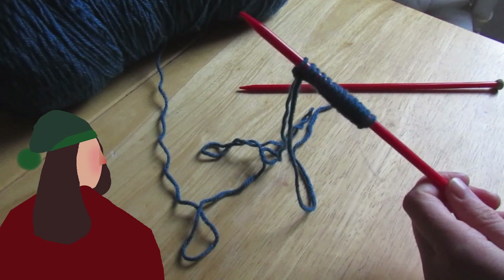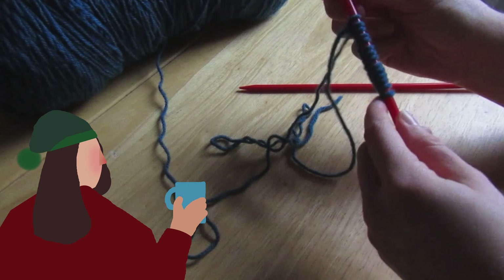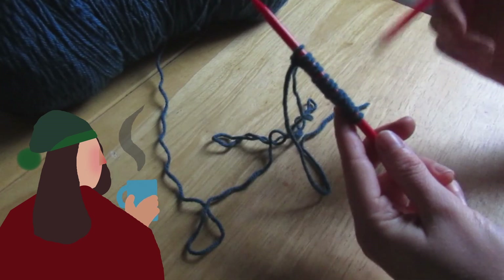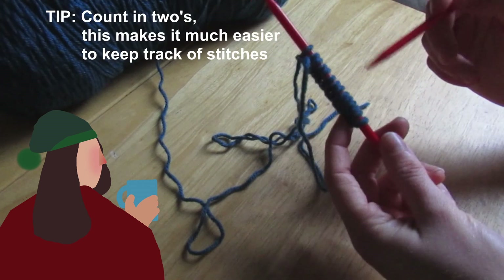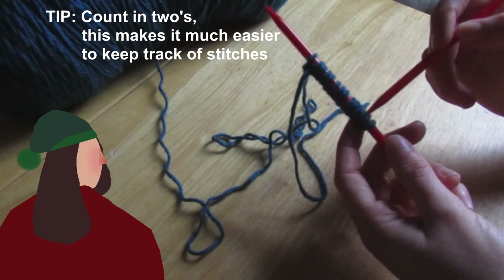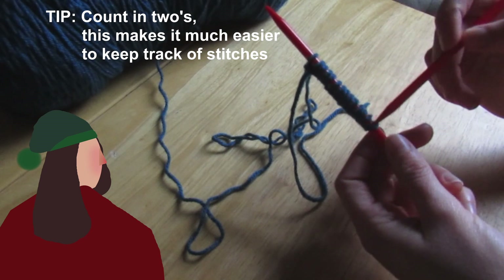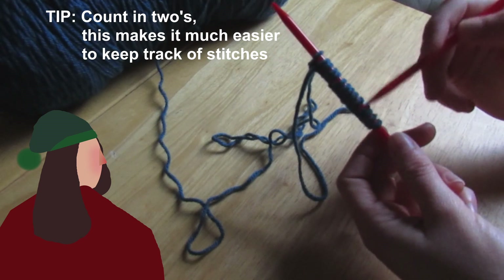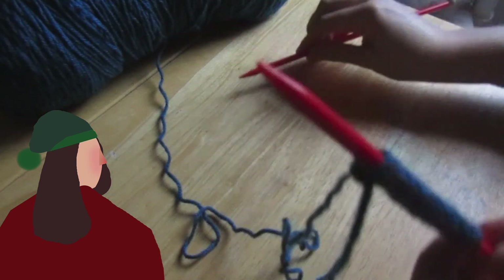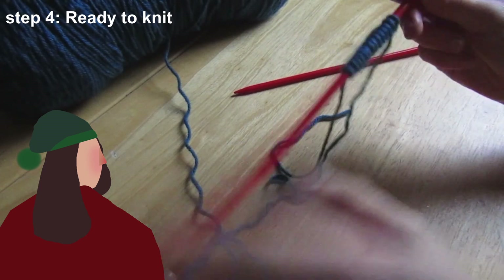Now I've just got a very small piece here to show you what to do on. Usually you'd probably make something a bit bigger than this — this is about 14 stitches that I've cast on. A tip for counting your stitches: it's always easier to count in twos. It gets quite tedious counting them one by one, so you can count 2, 4, 6, 8, 10, 12, 14 like that, and it's much easier. So now that you've got this, they're all cast on, and you're ready to start knitting.